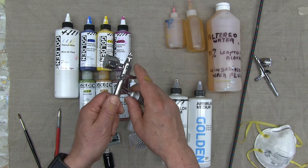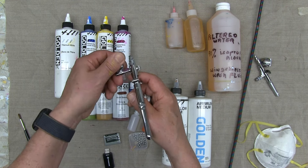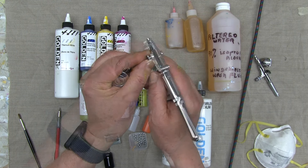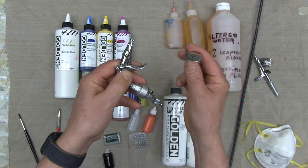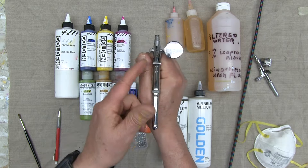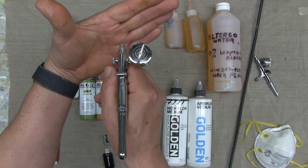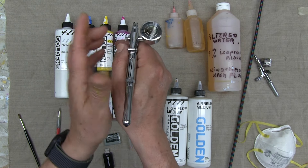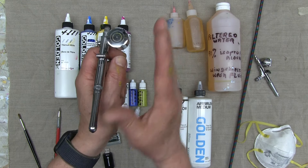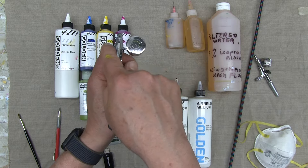The iWata airbrush can be set up for either left or right hand. Since I'm right-handed, I need to change it — all you do is pull out the little plug, then insert the color cup into the right side of the airbrush. The reason for this is that if you're right-handed and painting, you don't want to block your field of vision by having a cup on the left side. The same applies for left-handed painters — you want the cup on the left so it doesn't block your view.